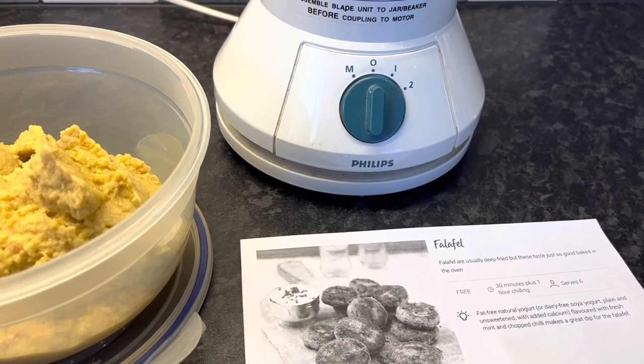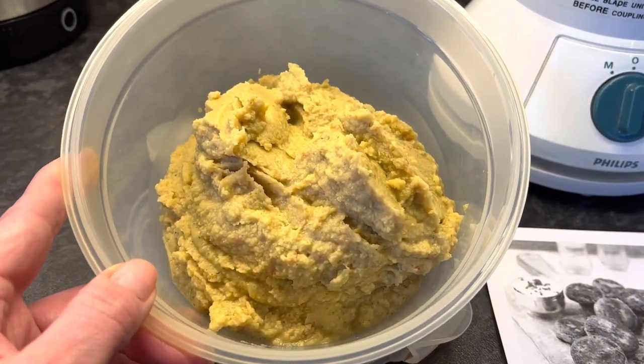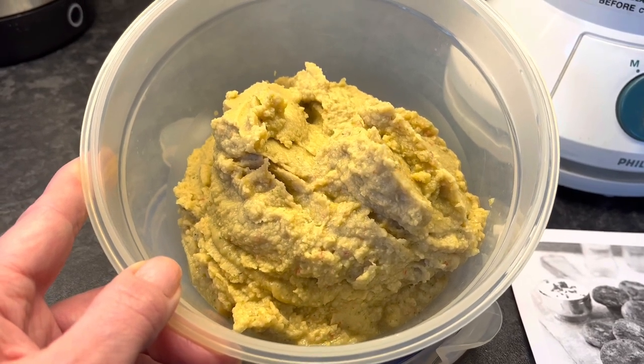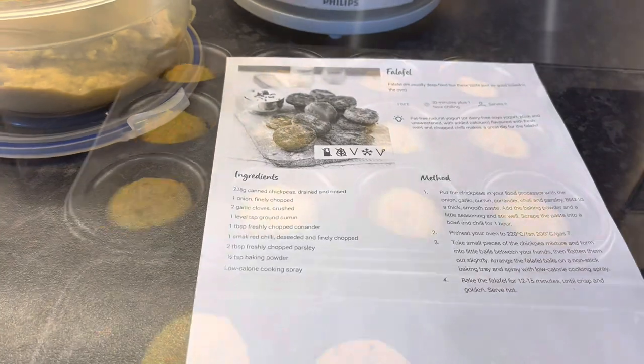I've had the Philips food processor for nearly 30 years. The Breville just wasn't able to mix it, and I ended up putting some water in — about six to eight tablespoons — but then it was too loose, so I added an extra tin of chickpeas. It's made a bigger quantity, which I'm not going to complain about. That's how I've changed the recipe.